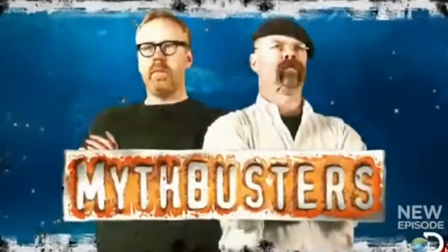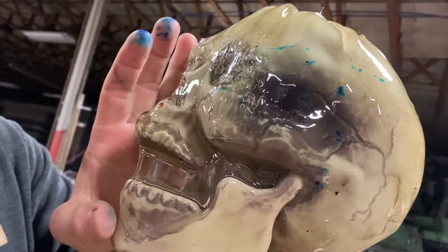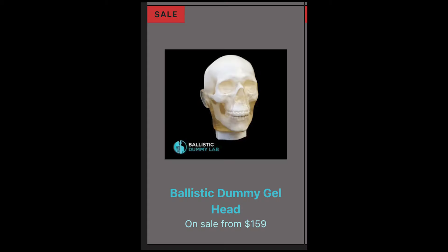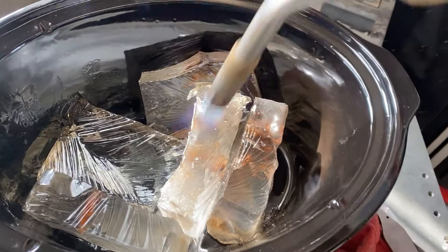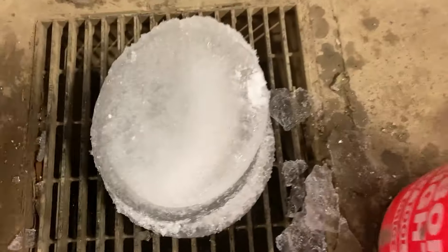I want to get revenge on those ballistic dummies for Jamie and Adam, since we're such good friends. We also made a ballistic dummy skull for the first time, and it came out better than I expected, to be honest, because they're very expensive. So I'll get started by melting down this ballistics shell and taking this big chunk of ice and turning it into some bullet-shaped pieces of various sizes.